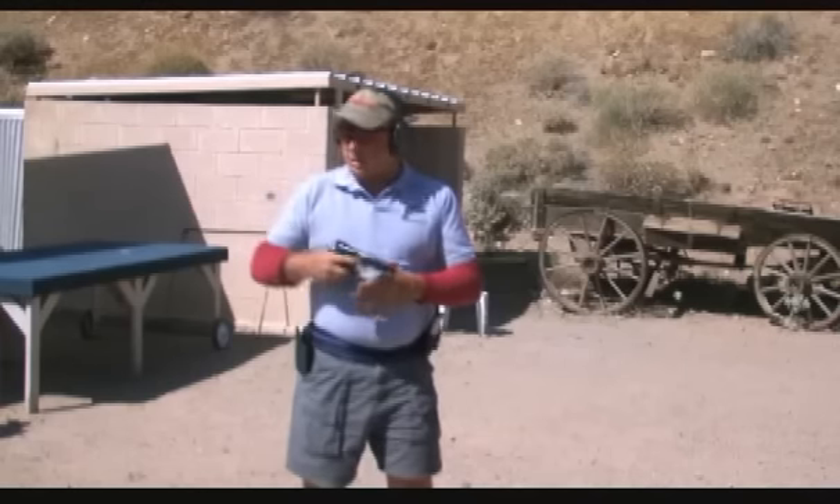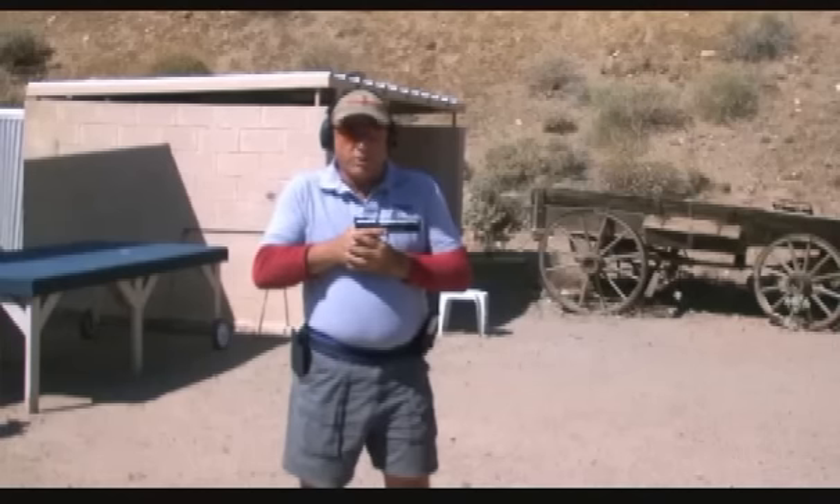Let me talk about grip again for a minute. A lot of people will tell you you need to grip the gun tightly. The problem with gripping the gun tightly is the tighter you grip it, the more the muzzle will tremble. If you grip the gun real tightly, the muzzle is going to shake.